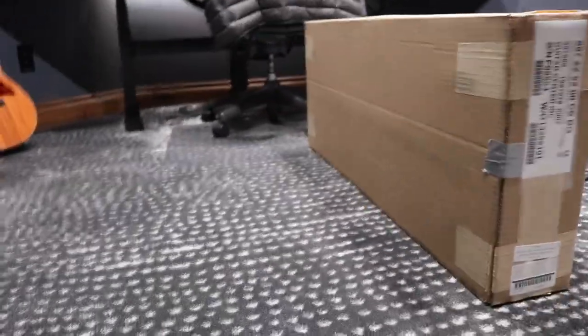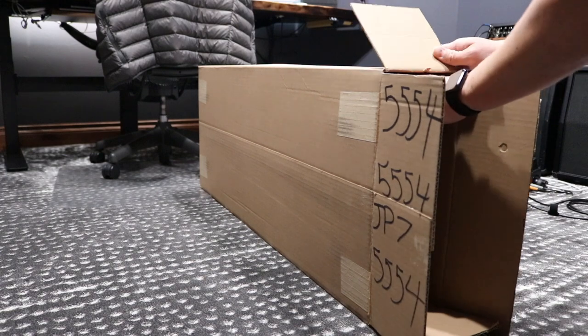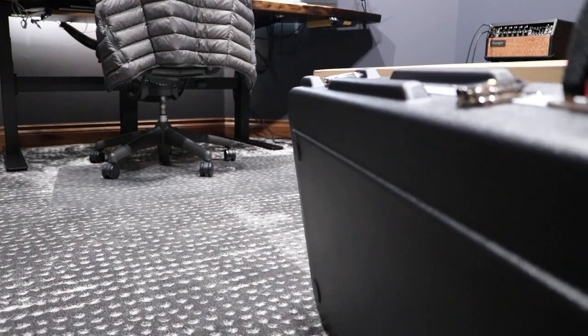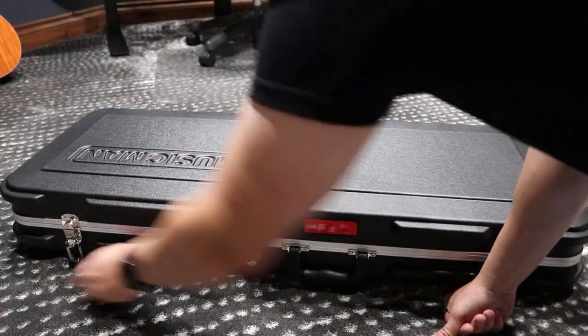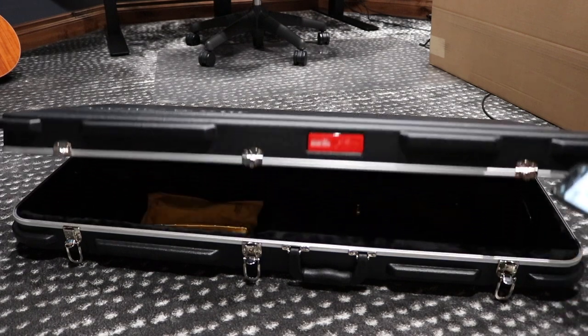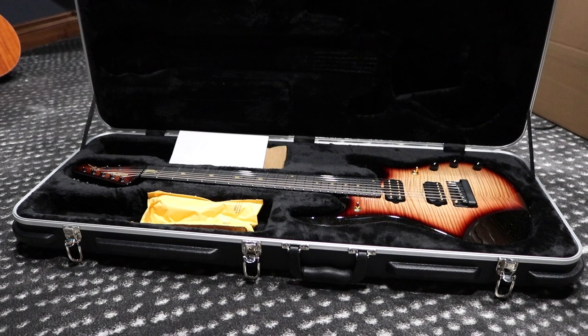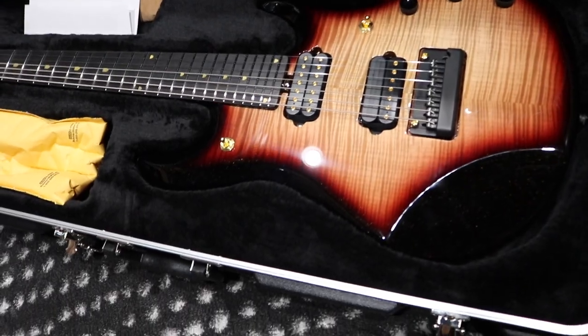Let's get started. There you have it — the custom limited edition 20th Anniversary John Petrucci JP-7 signature guitar. What a beautiful beast. This is gorgeous, look at this, let's get a little closer here. Wow, look at the top, it's absolutely gorgeous.